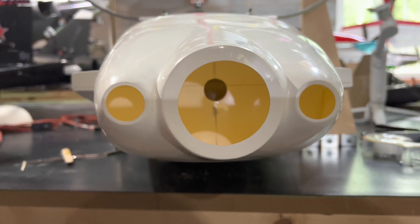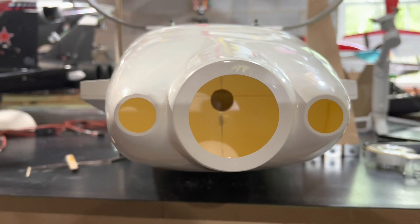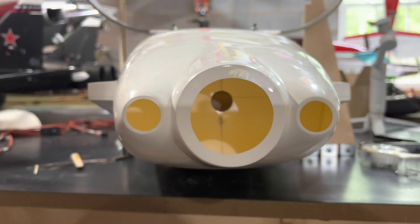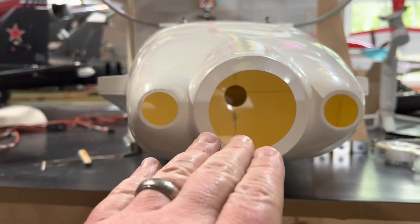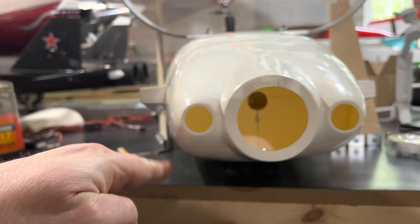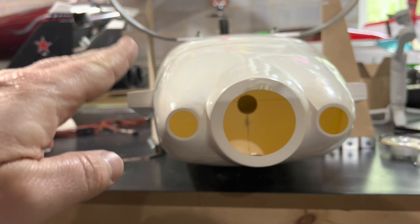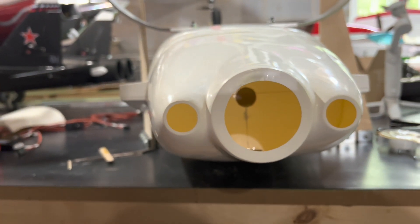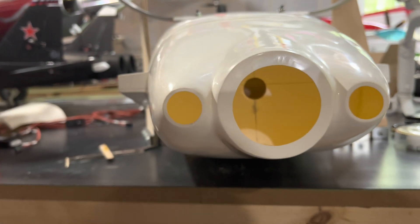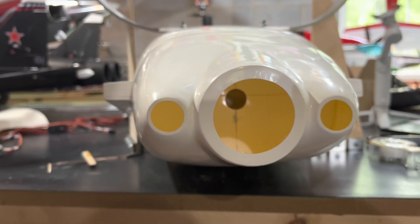On principle, it sounds like a great idea. But the problem is that if you don't have the motor centered — and for those that are experienced RC pilots, you know what I'm talking about. In this case, since it's a pusher, if the motor is too high, it will cause the aircraft to pitch down whenever you throttle up. If the motor is sitting too low, it'll cause it to pitch up when you throttle up. And if it's too far one way or the other, it'll cause the airplane to yaw left or right every time you throttle up.